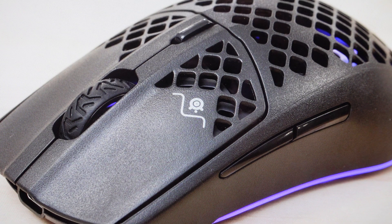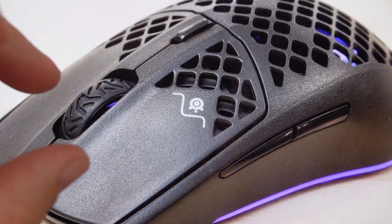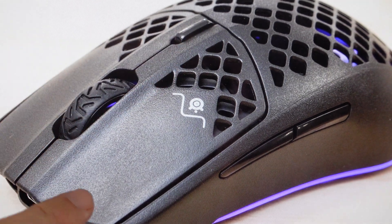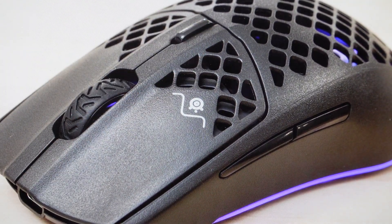It's very simple to do. All we need to do on this mouse is we're going to go ahead and turn it off, and then we're just going to come in and find the left click, the right click, and the CPI button right here. We're just going to press and hold those three buttons simultaneously, and then while we're holding them, we're going to go ahead and turn the mouse back on. Just keep holding these three buttons for about five seconds, and basically until the mouse starts to blink.